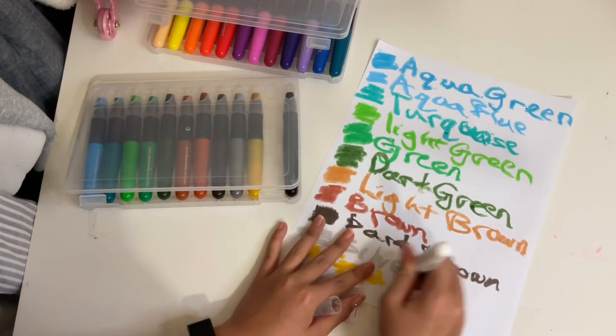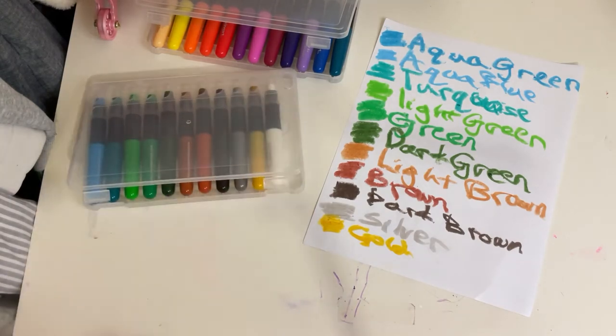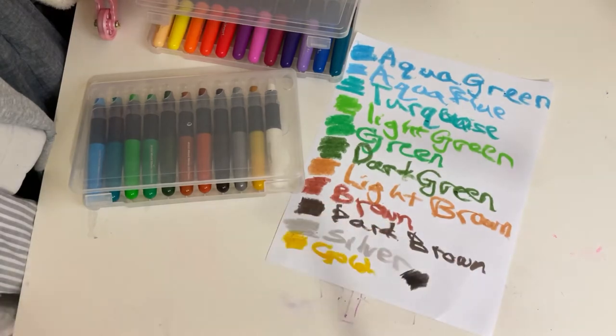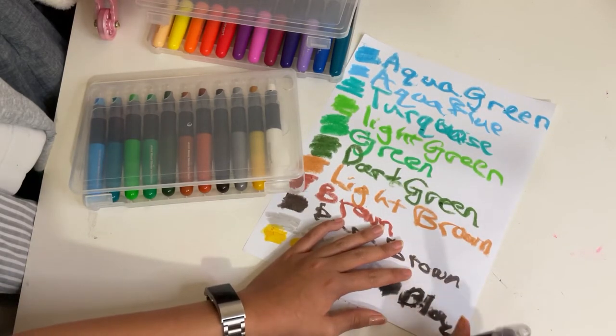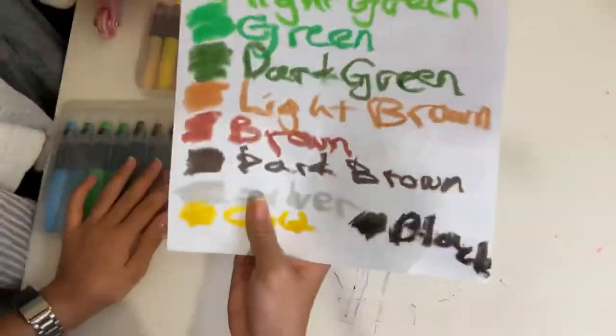The white doesn't seem to layer that well — it just makes the color a little bit lighter. And then we have black. So you wouldn't be able to block out your mistakes with the white.